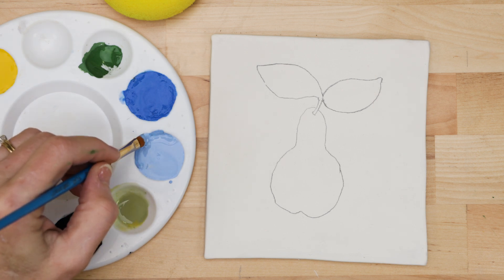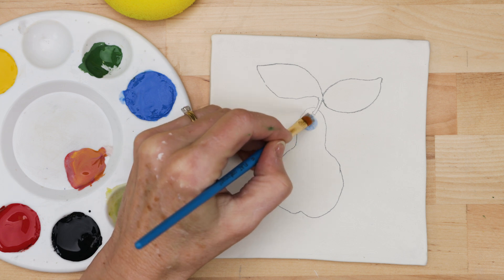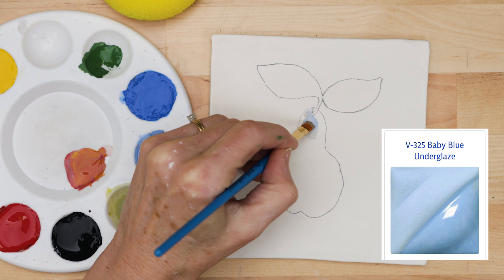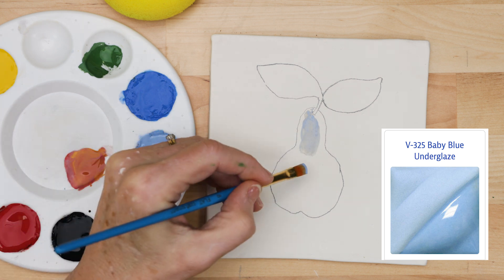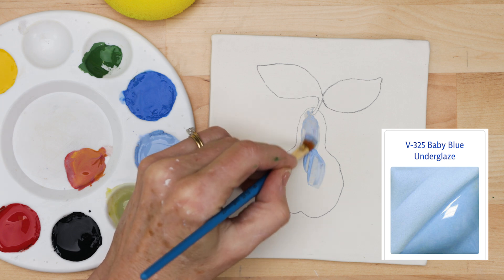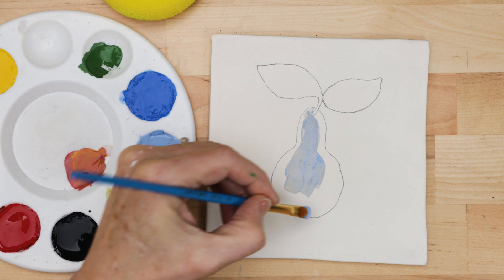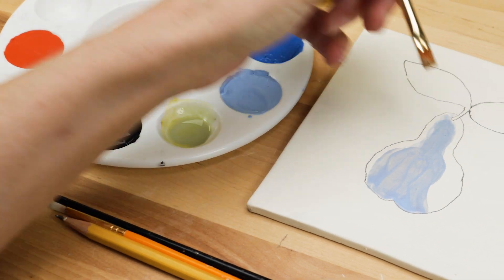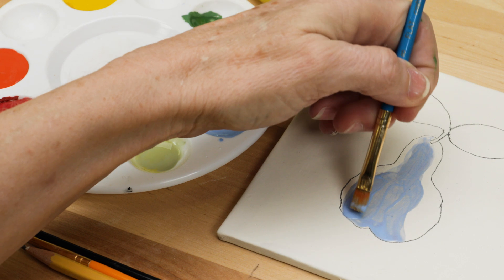The first thing I did was to paint a gray undertone on the pear. My favorite color to use for this is Amaco Velvet Baby Blue. It has a light blue opaque tint that actually reads as a gray, and it dulls down any color that you want to lay over top of it or mix with it. Note that I didn't cover the entire pear — I painted areas which would be more in the shadows, and I left areas white around the edges where the light would hit it.